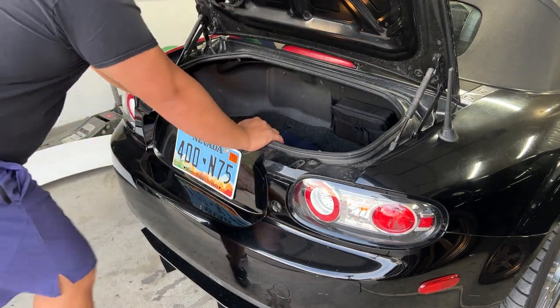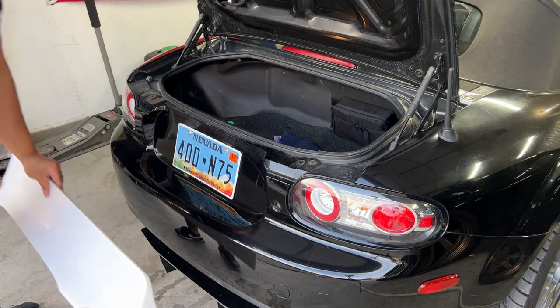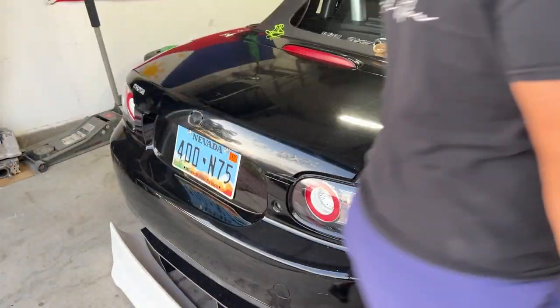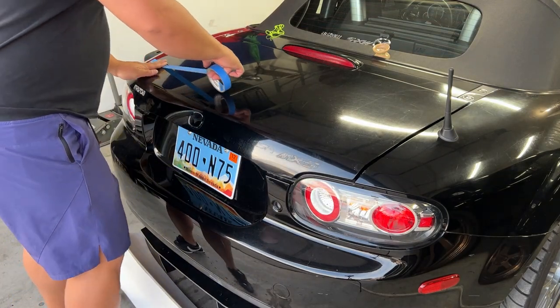There is 100% no opening down here, so I'll just double-sided tape it. I'm going to grab some blue tape so we don't scratch this trunk up more than it already is - just a little bit of blue tape.